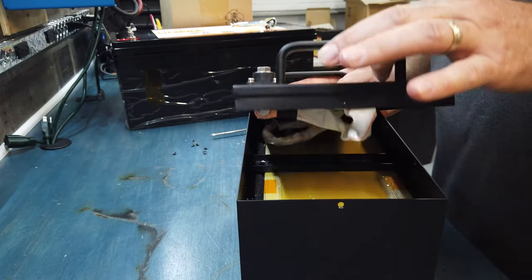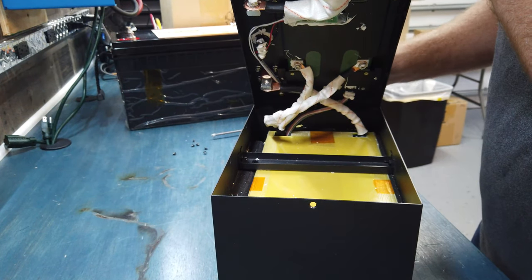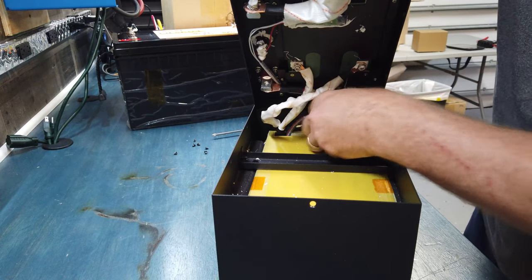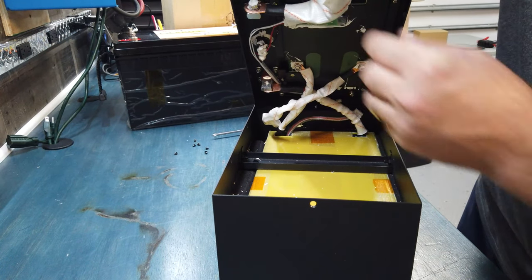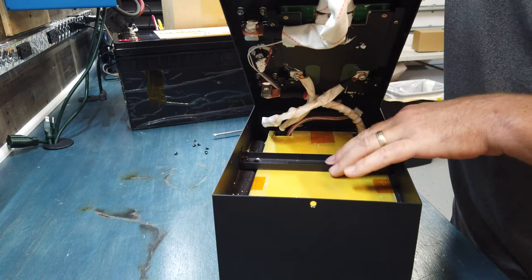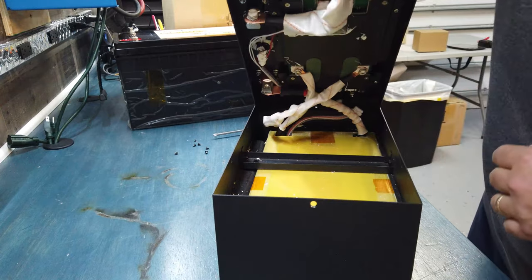Getting that first peek, getting an idea of what's going on in there. You can see the BMS mounted up here to the top of the lid, and down here you can see the crossbar support. I'll show that in a little more detail in a second — right now I want to get these apart.